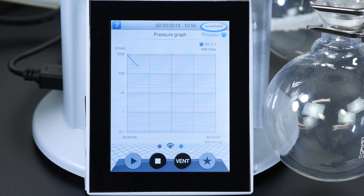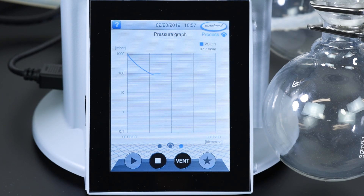VacuBrand's Vario-controlled pumps use an integrated pressure sensor to detect the boiling point of the solvent, so there's no temperature probe to worry about. The integral pressure sensor eliminates the need for a solvent library or for the user to key in parameters.